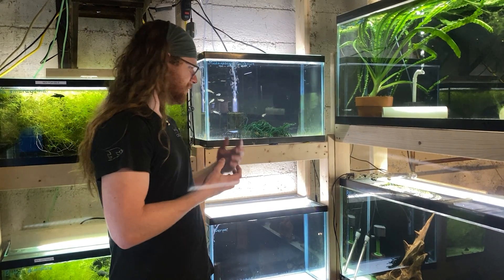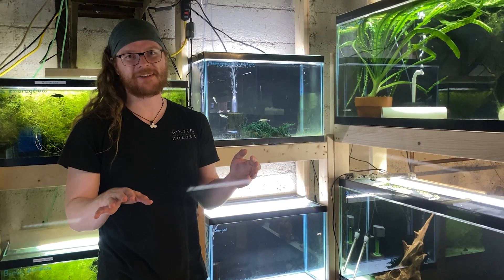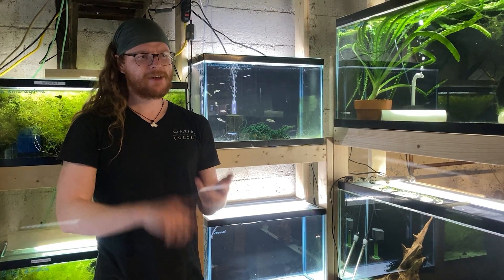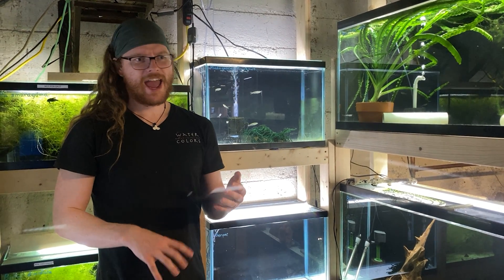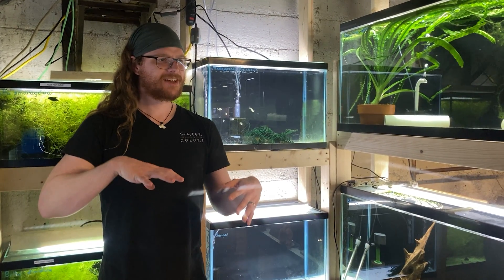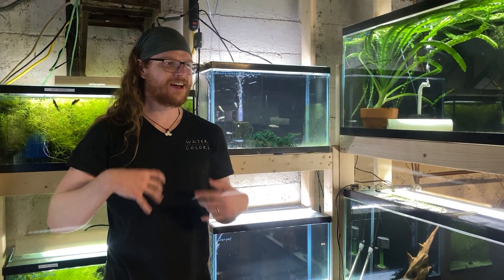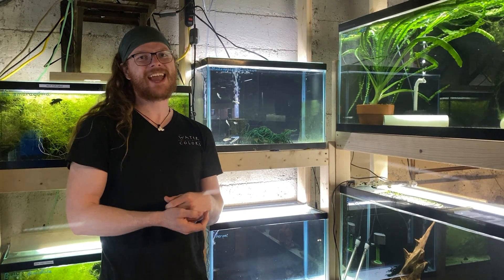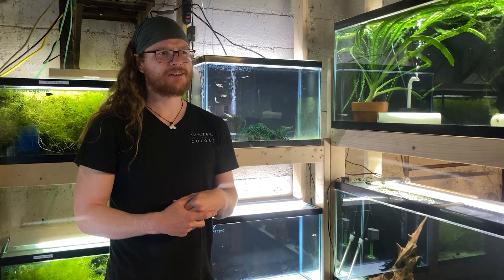This is a lot of ground to cover, so if you have questions, please comment below, message us on Facebook or Instagram, or email the store. We'll do our best to answer within our experience. Get out there and try to breed something — it's really cool and a lot of fun. My philosophy: I really like this fish, I'd like more of them to be in the world, and it doesn't need to be more complicated than that. Until next time, have lots of fun and keep those hands wet!